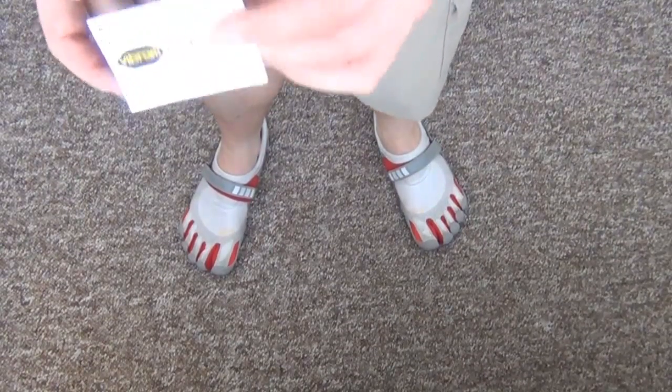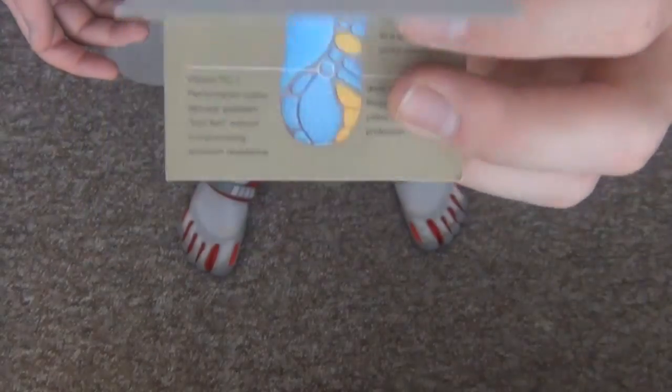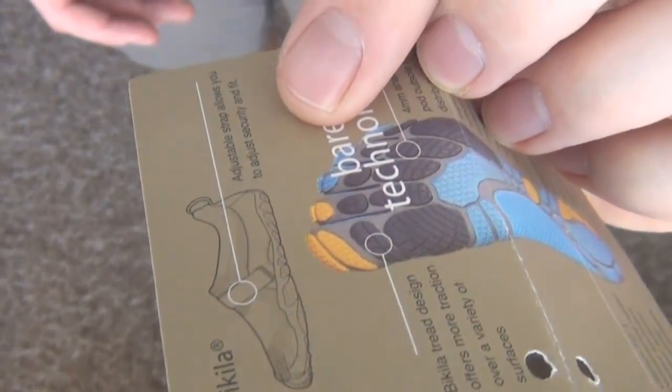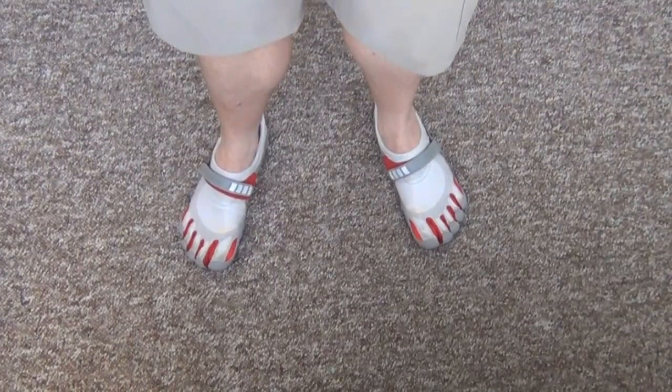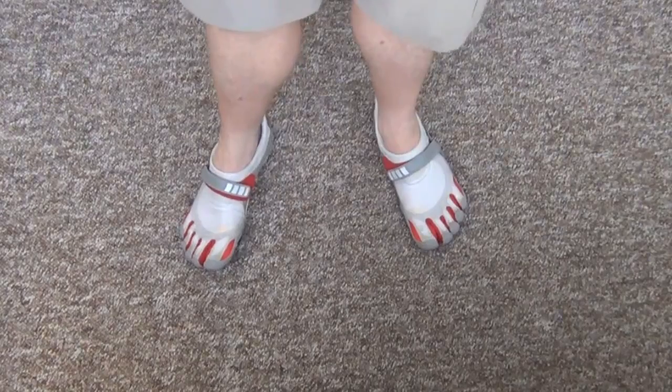These are the Vibram — or Vibram, I'm not sure how you say that — Five Fingers, is what they're called. This particular model is called the Bicula, I guess. You can sort of see what the sole looks like. They give you this little information packet with it. I picked these up a couple days ago and got an amazing deal — about $40. So I was pretty happy about that.